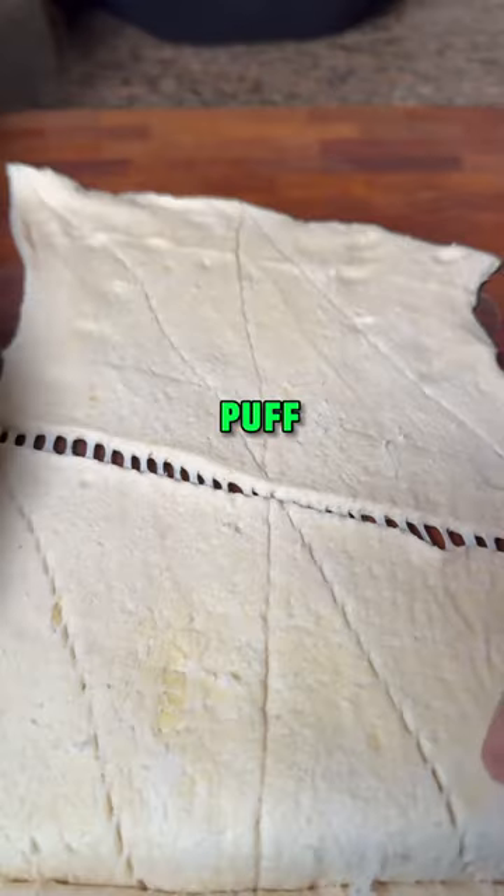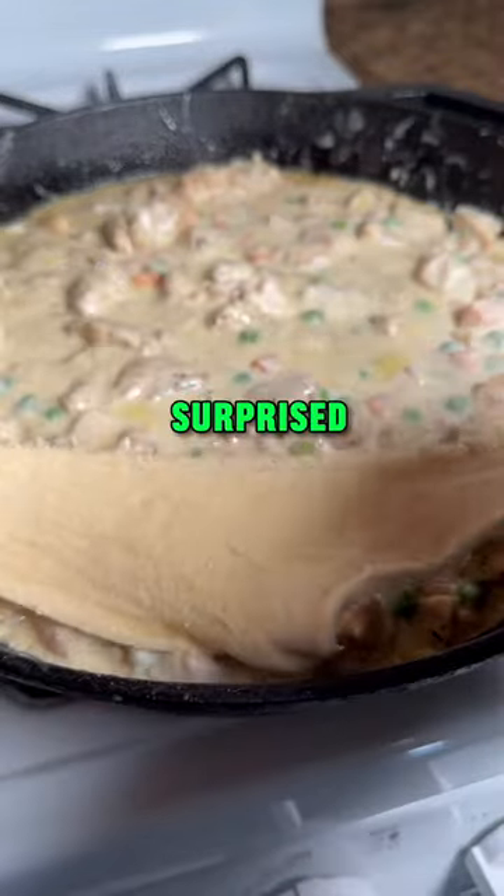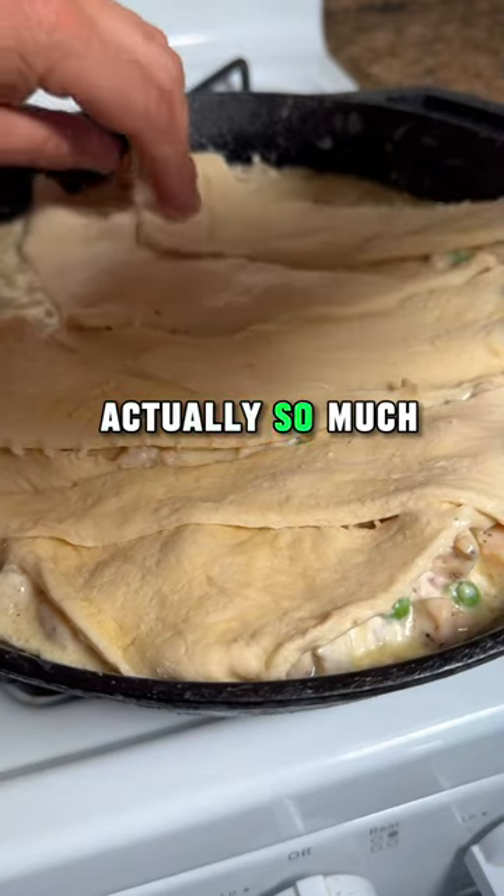Now it's time for our topping. Puff pastry costs too much, so I went ahead and used a can of croissants — and what a surprise, the flavor is actually so much better.